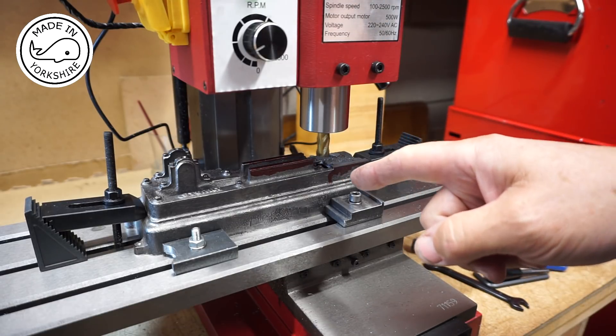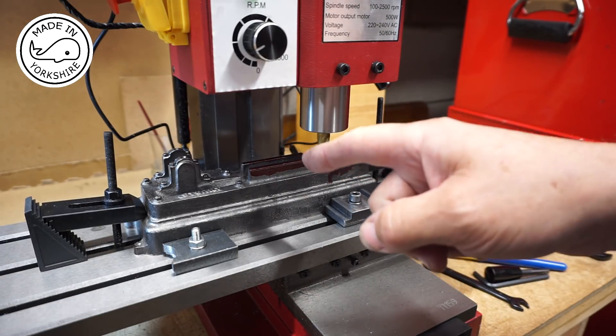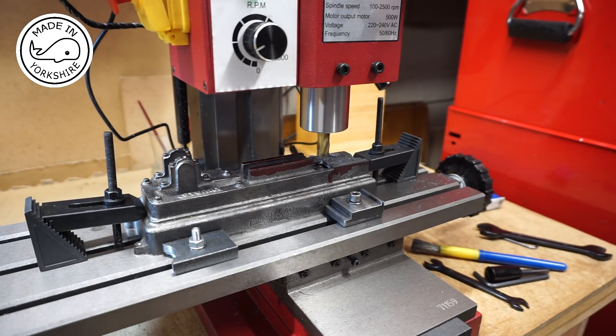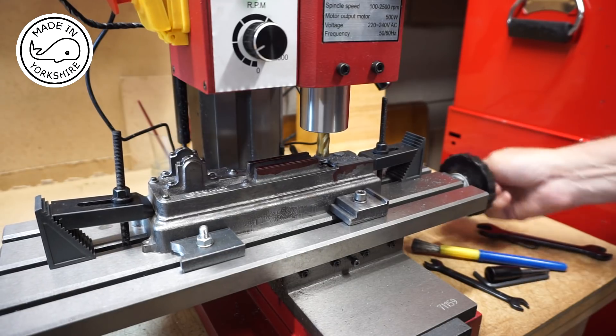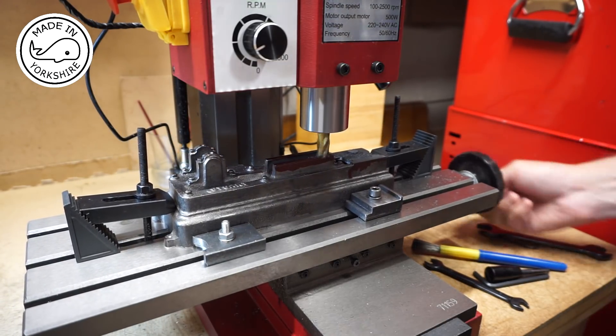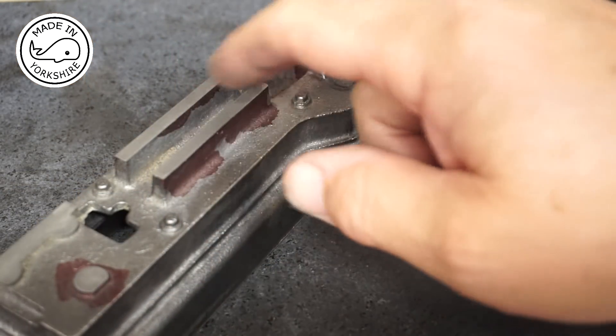The crosshead slides need to be 21/64ths higher than this. It's all marked but just double checking. Well that seemed to work very well with a nice finish.